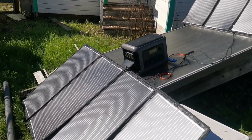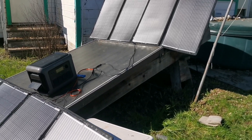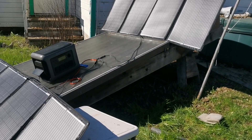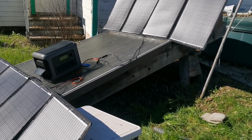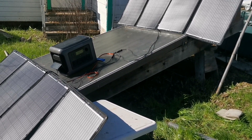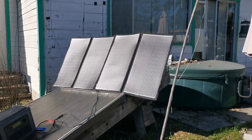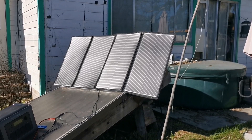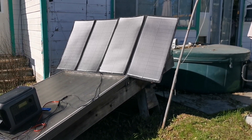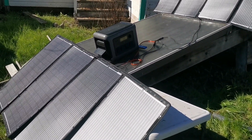I think this will do for now. With better conditions and a better way to set these up, I'd probably be getting a very reasonable amount of power. Anyway, that's the Dokio 36 volt 300 watt portable solar panels from Amazon. I'll try to link them in the description — not sponsored. Take care.